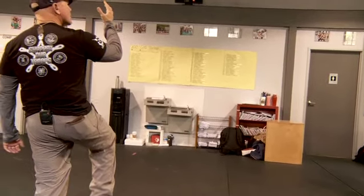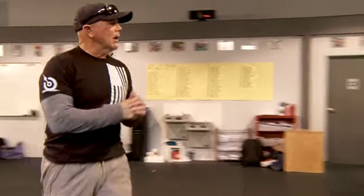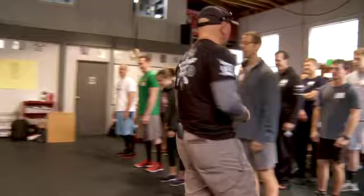Do I raise the right arm and the right leg? Or is it opposite? We'll find out. Here we go — skipping, ready and go.